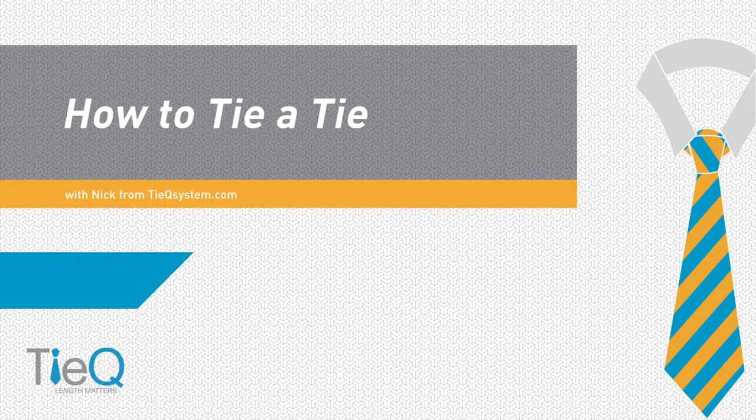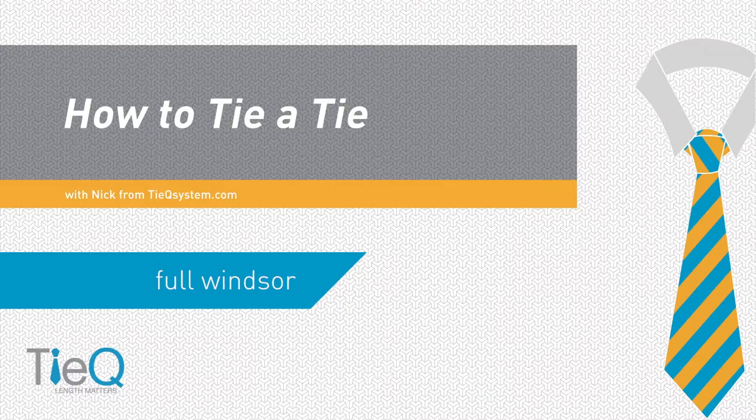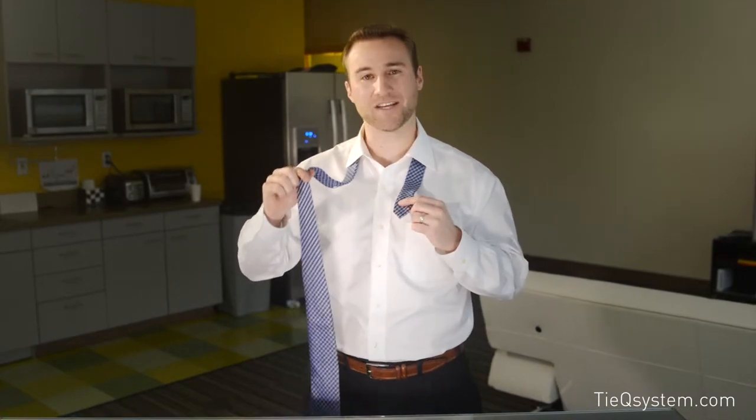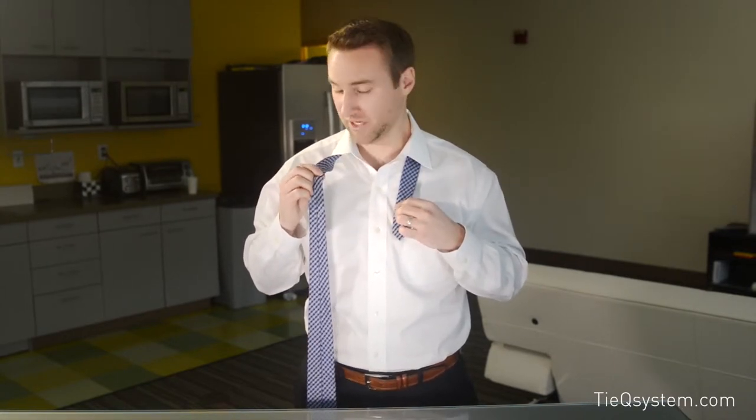I'm going to show you guys how to tie the full Windsor, or double Windsor knot. Much like the half Windsor, except we're going to do a little extra hitch, a little extra symmetrical side to make a nice big full knot. This one is usually the most challenging knot for a lot of people because we're using such a ton of tie — a lot of material. It's hard to gauge where you should start tying your tie to get that perfect length. Luckily, we use the TyQ system and the TyQ reference marker, and by looking at this, I know exactly where to start tying my tie.